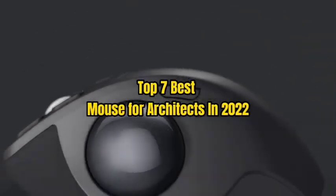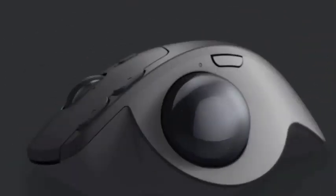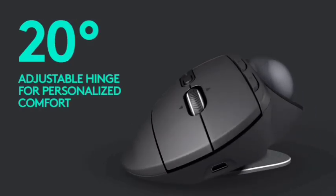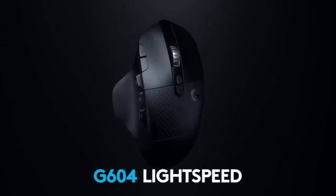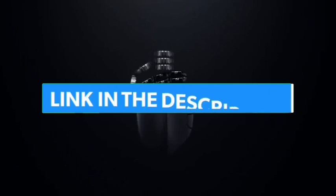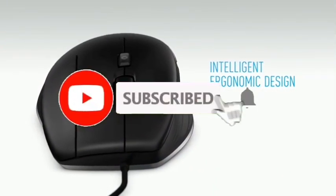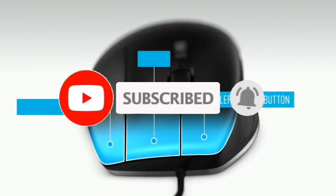Top 7 Best Mouse for Architects in 2022. Through extensive research and testing, I have put together a list of options that will meet the needs of different types of buyers. So whether it's price, performance, or particular use, we have got you covered. For more information, I have put links to products in the description. Make sure to check it out. Like the video, comment, don't forget to subscribe, and let's get started.